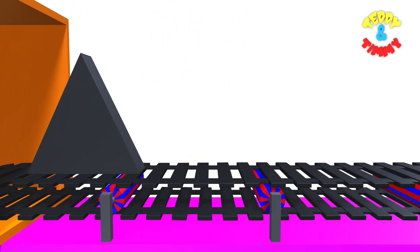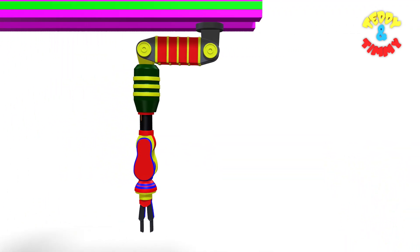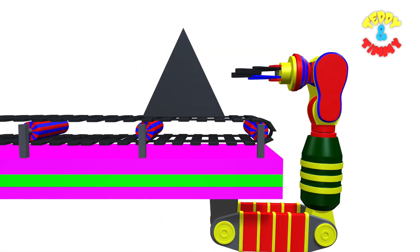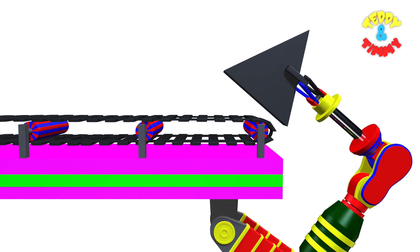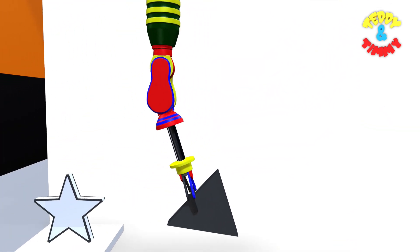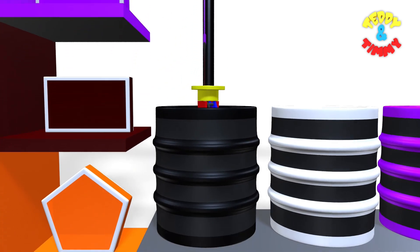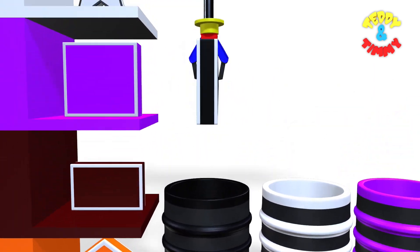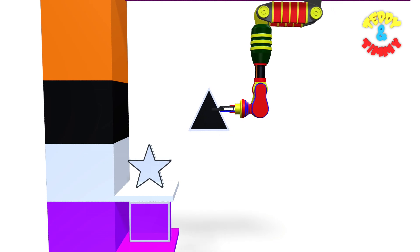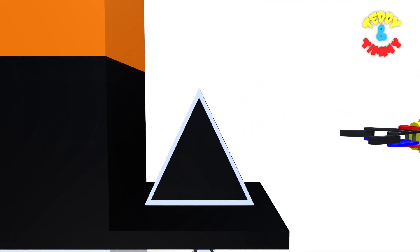Here comes triangle. The robo arm is going to be dipped in the black color drum. Now the triangle is going to be dipped in the black color drum. Here comes black triangle. Black triangle.